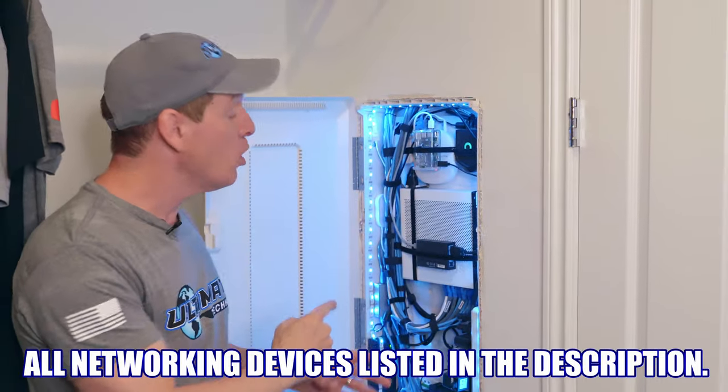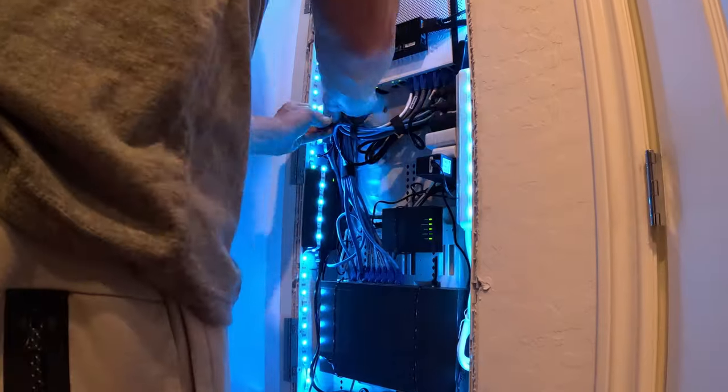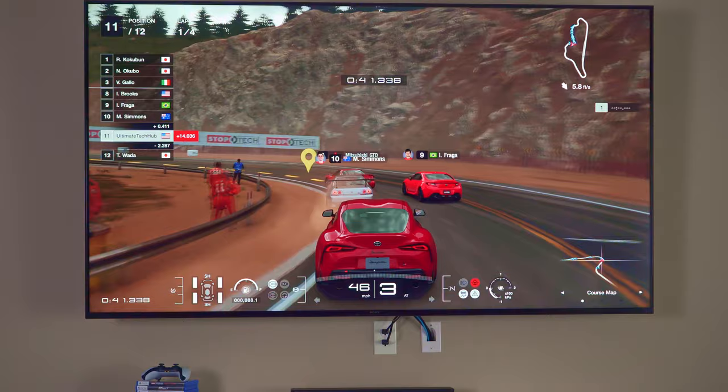Everything that we show you inside this enclosure and outside this enclosure will be listed in the description below. My name is Mike. I love technology, networking, computer builds, TVs, gaming consoles — all things technology. If you enjoy these things as well, make sure to hit subscribe and the bell notifications.